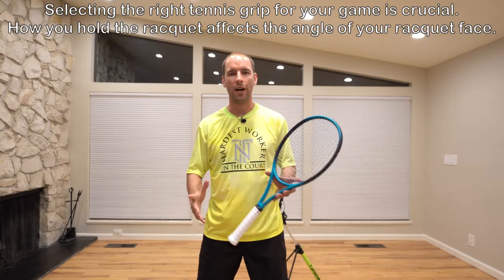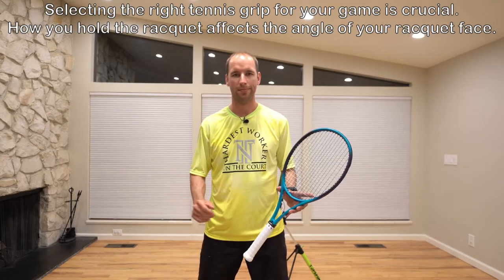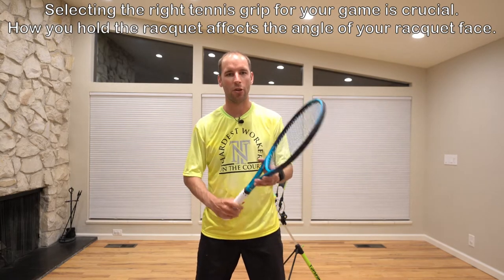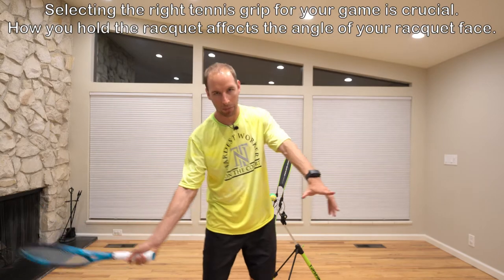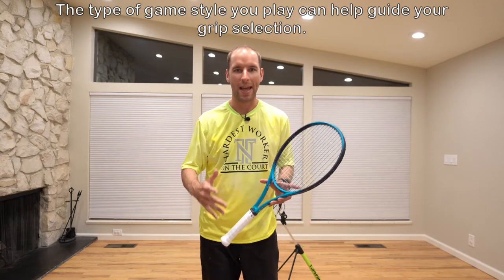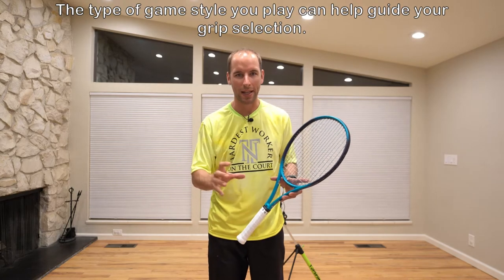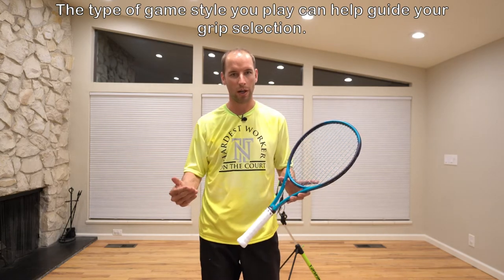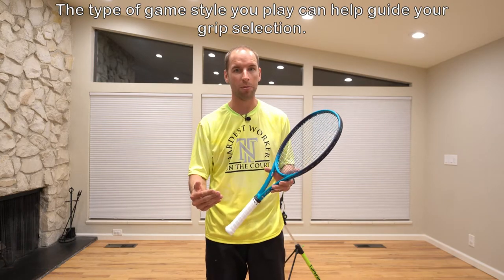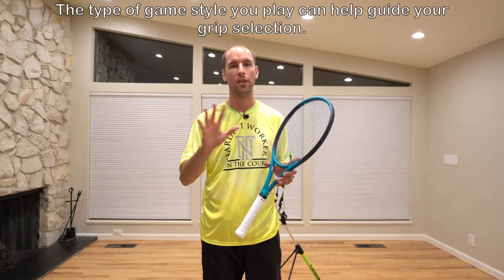Selecting the right tennis grip is very important to your tennis game. The grip that you choose is going to determine the racket angle as your racket approaches the ball. Some grips have strengths and weaknesses, and depending on your style of play, what you want to do on the tennis court, and the balls you're receiving could all play a factor in determining the best grip for you.